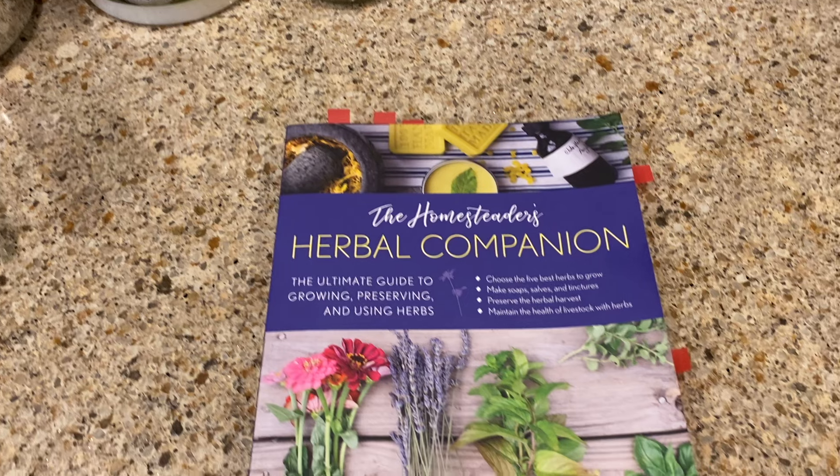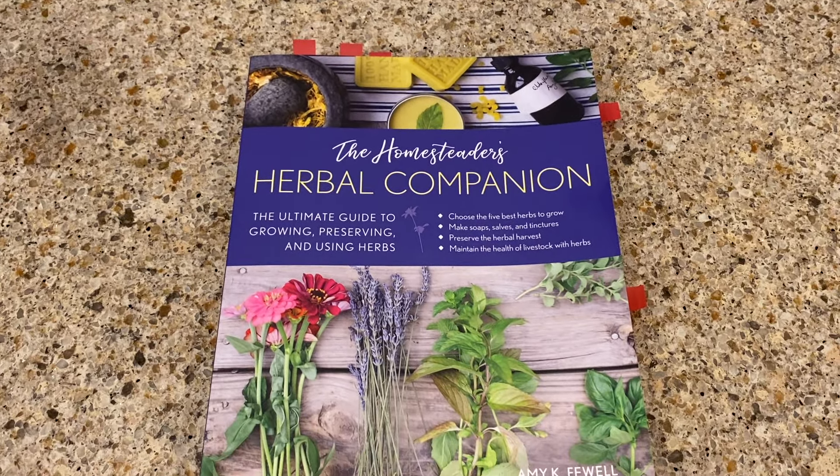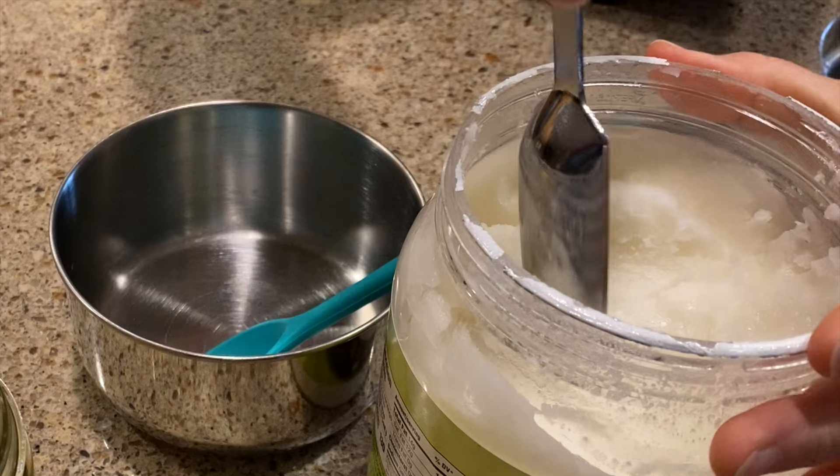This book, The Homesteader's Herbal Companion, is a practical guide to herbalism with inspiring natural remedies and lots of good recipes, if you're looking to live a more natural and healthy life.